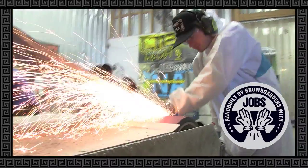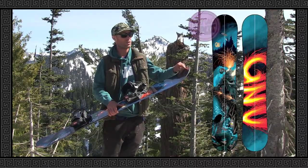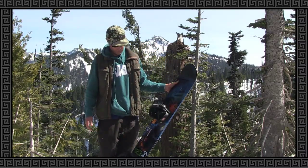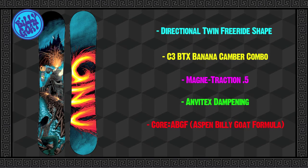Hand built by snowboarders with jobs. The Billy Goat also comes in a split model, two sizes: 162 and 159. Visit GANU.com for all the amazing GANU stuff that they make. We're keeping snowboarding weird.